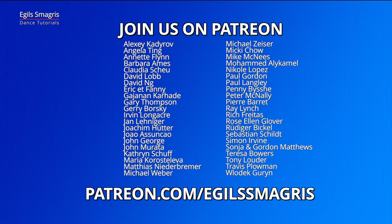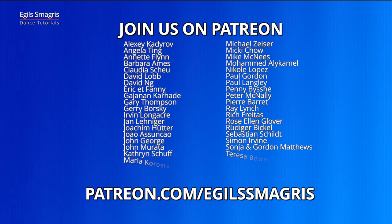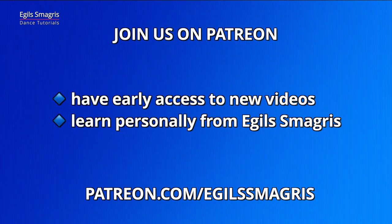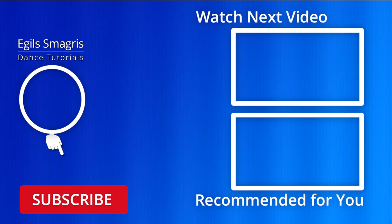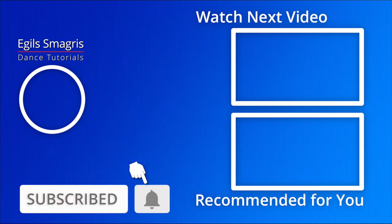Special thanks to my patrons on Patreon. Because of your love and support I can continue to produce free dance videos on YouTube and Facebook. Thank you. Today I also ask you to consider joining me on Patreon for early access to all my new videos and personal advice from me, Egils Smogres. I hope you enjoyed this video. Thanks for watching and see you in the next dance videos.